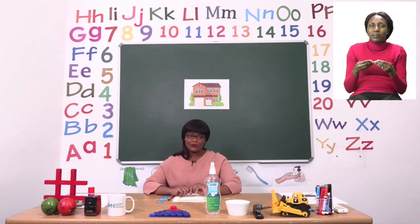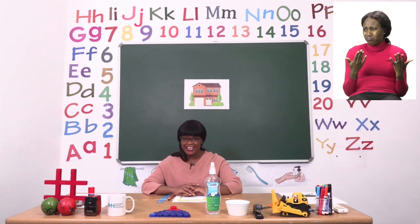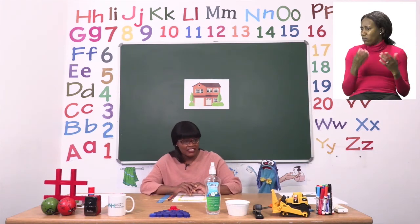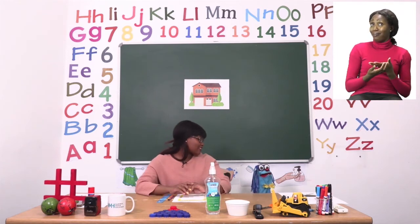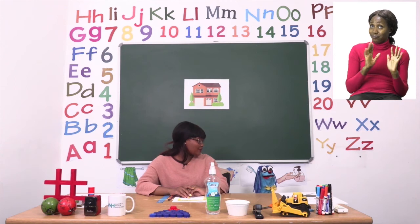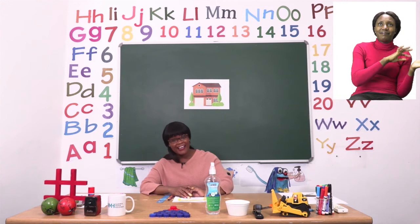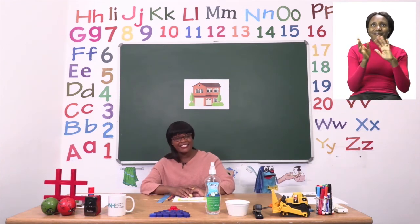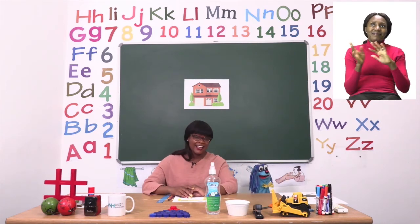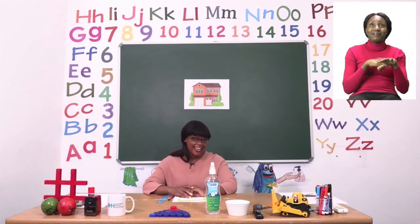I haven't seen Sashi the whole day and I want him to help us to sing goodbye. Sashi, Sashi — oh, there you are Sashi. Are you ready to say goodbye to our friends? Wonderful. Goodbye, goodbye, it's time to say goodbye. Goodbye, goodbye, it's time to say goodbye.